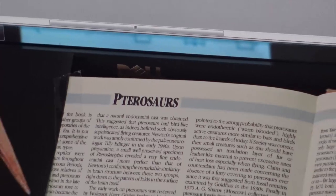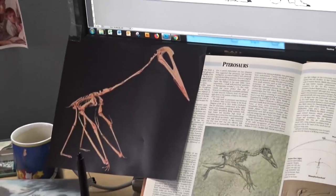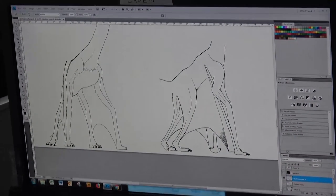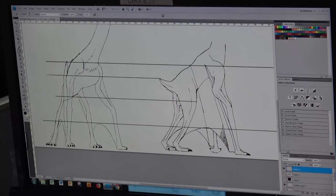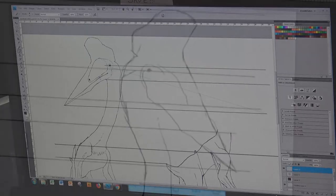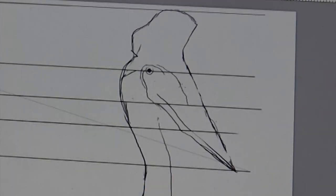Pterosaurs were flying reptiles and were in fact the first invertebrates to fly. To sculpt one, you need to get as much relevant information and images as you can — most importantly, some good skeletal reference. I like to draw up what I'm going to sculpt in at least the front and side elevation so I can work out how I'm going to construct the armature.